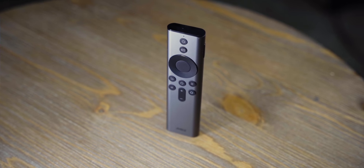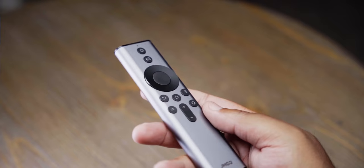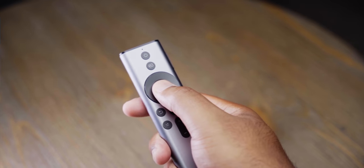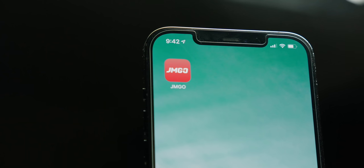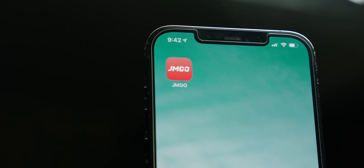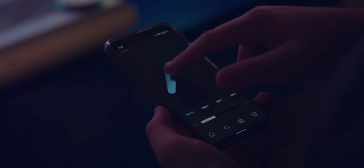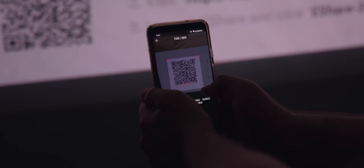Setting up the projector aside, you also have a remote, as TVs tend to come with. Here you kind of have two remotes: first is the standard remote that comes in the box, which charges via USB Type-C — a super nice touch. There's also an app for your phone to download and control the U2 as well. If you want to type or use gestures, you can do all that from your phone, which is probably already in your pocket.